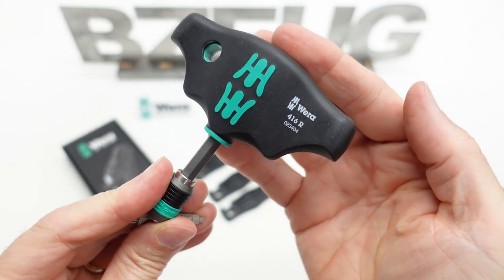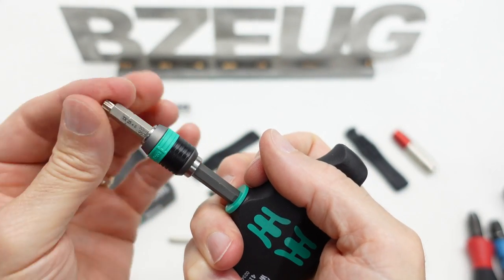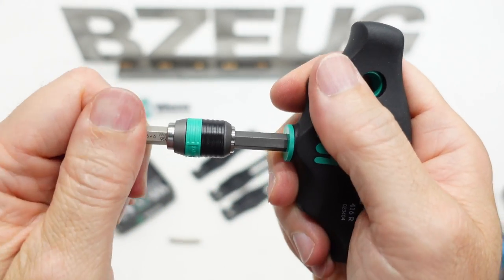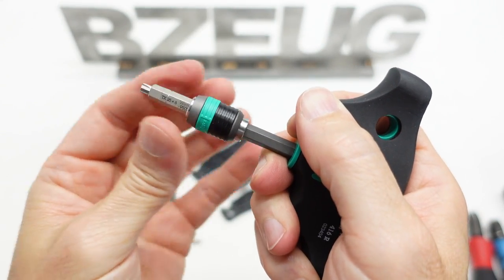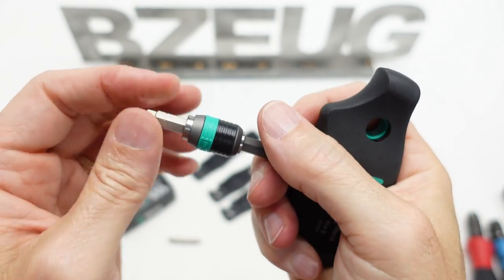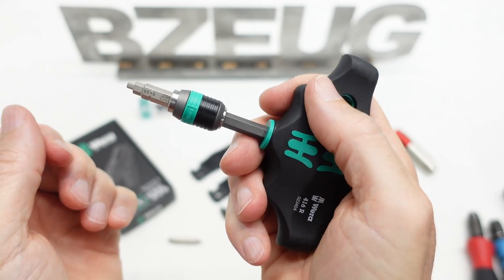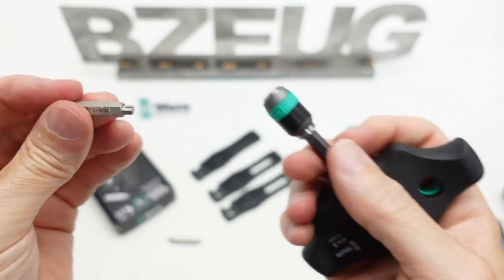This is the 416RT handle with a wrap adapter. Yes, it does lock into the wrap adapter. You do have to push the spring-loaded part of it a little bit to get the wrap adapter to actually lock, but it does work in the wrap adapter.